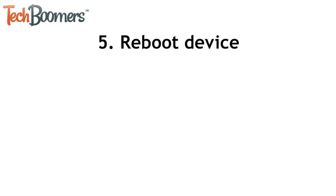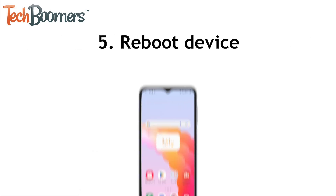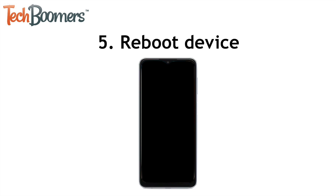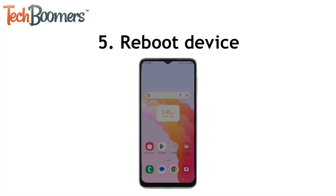Our last suggestion to fix your Android device not charging is to reboot your device. Turn your device off, wait at least 30 seconds, then turn it on again. After it restarts, try plugging your charger in again to see if it works.